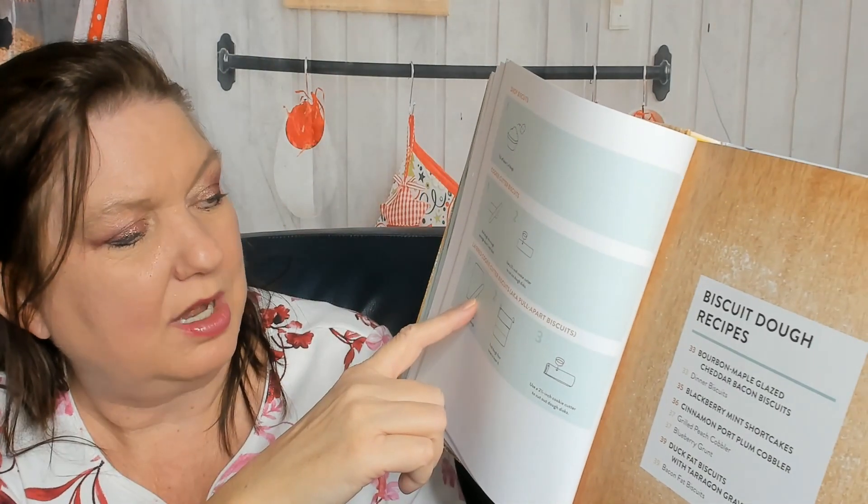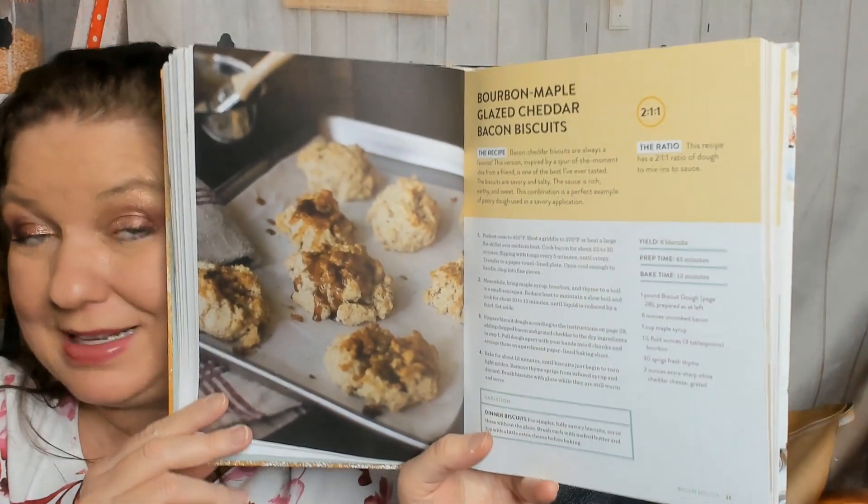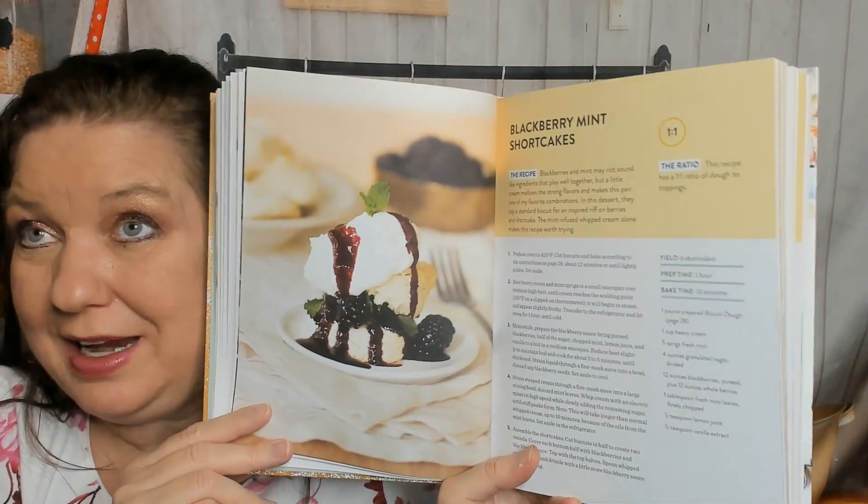I use Bisquick and they come out fine, so I'm going to pay lots of attention to this chapter later. There are mixing tips and storage qualities of good biscuit dough — I like sidebar tips. These cover drop biscuits, cookie cutter biscuits, or layered cookie cutter biscuits, pull-apart biscuit dough. Recipes include bourbon maple glazed cheddar bacon biscuits — hello, come to mama — except for the bacon part, since I'm vegetarian.